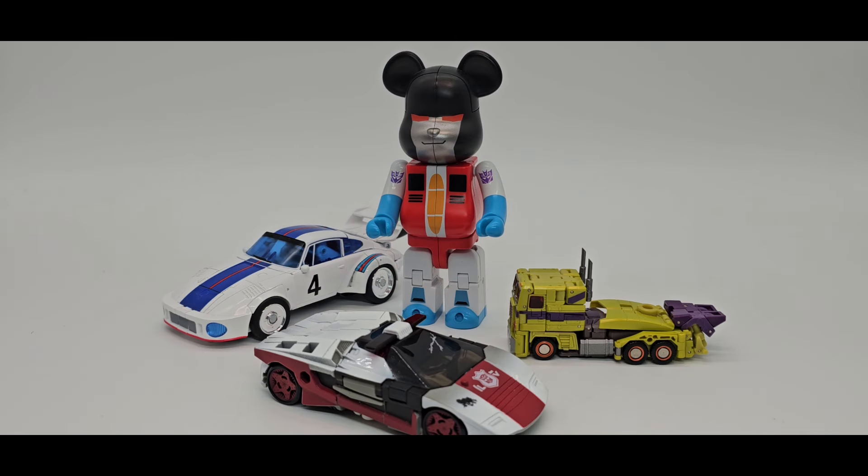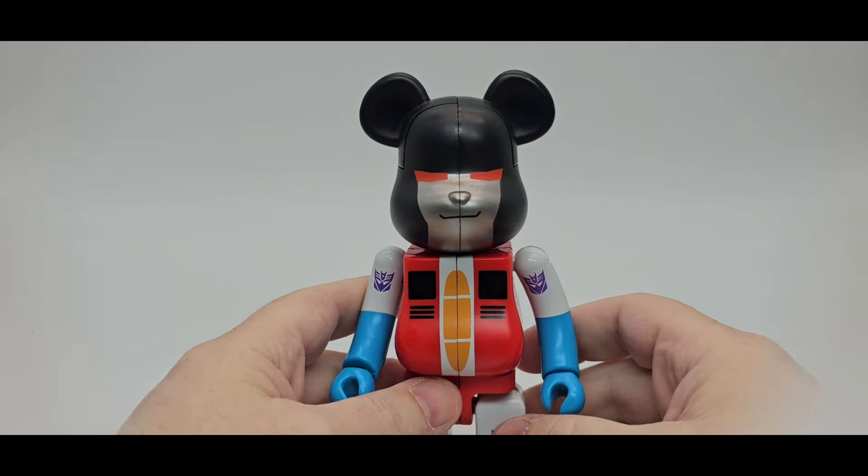I don't have any Beast Wars figures out, but you could put him in your Beast Wars line if you want. For scale I have Toxitron from New Age, Red Alert, and Jazz from Beans Toys.